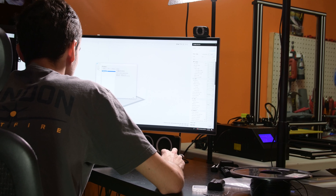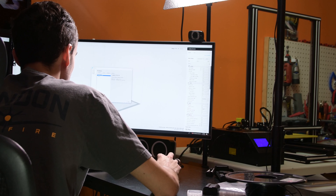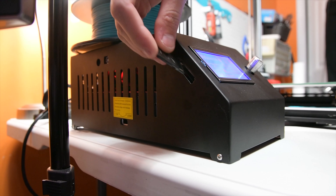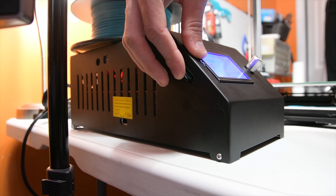The files that came on the SD card with the printer were corrupted, so I couldn't print any of their test files. I sliced up my own files after I set up the printer in Cura and started the print.